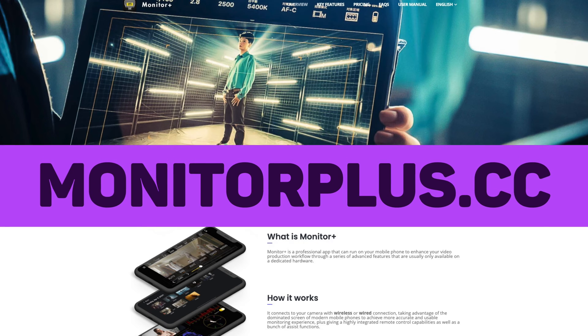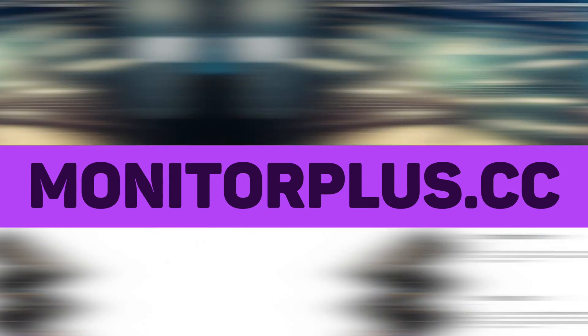My first tool is going to be something that I absolutely love, and this is known as Monitor Plus. Monitor Plus is a really cool app designed for iPhones, Androids, and iPads to help control your Sony cameras.